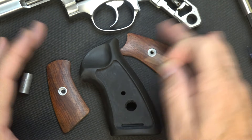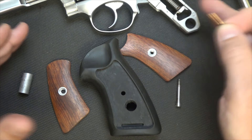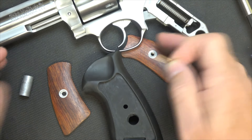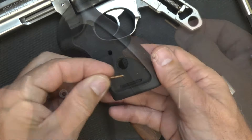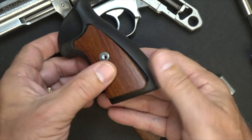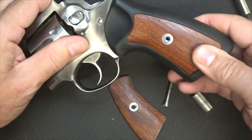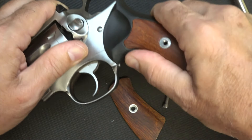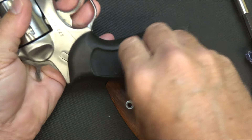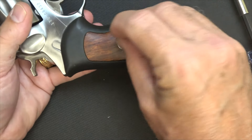If you want to see how to disassemble the GP100, you can go to the Ruger website — they have tech tips. It's really simple and breaks into three parts, but we're not going to get into that today. Let's drop the pin in the slot, get the grip panel into place, push up on the grip, insert the little peg, put the grip back on, and screw it on.